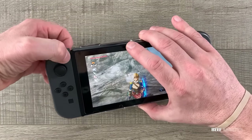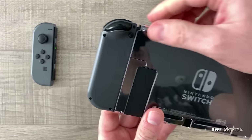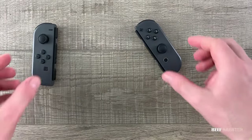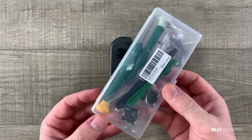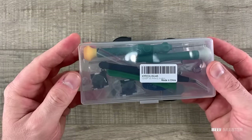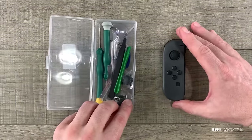The Nintendo Switch is a fantastic console, and my kids love it. Nintendo always does a fantastic job with their hardware. However, there's been a number of cases reported that the Joy-Cons can go bad after heavy use. Using a kit like this, the joysticks can easily be replaced. This kit was available from Amazon for about $20, and comes with everything needed to repair a joystick. I'll have it linked below.